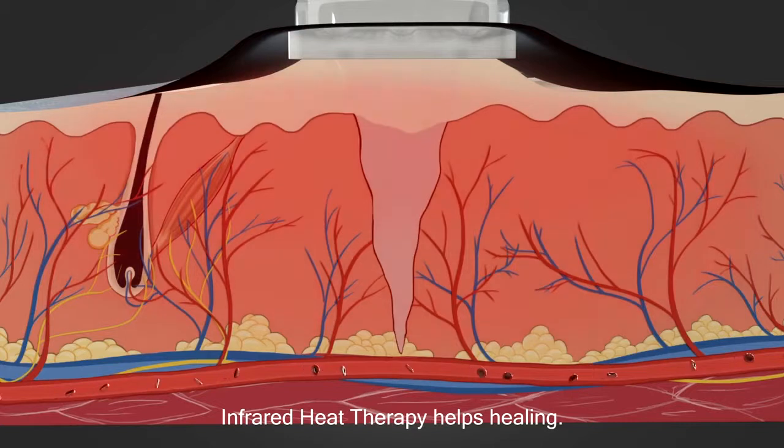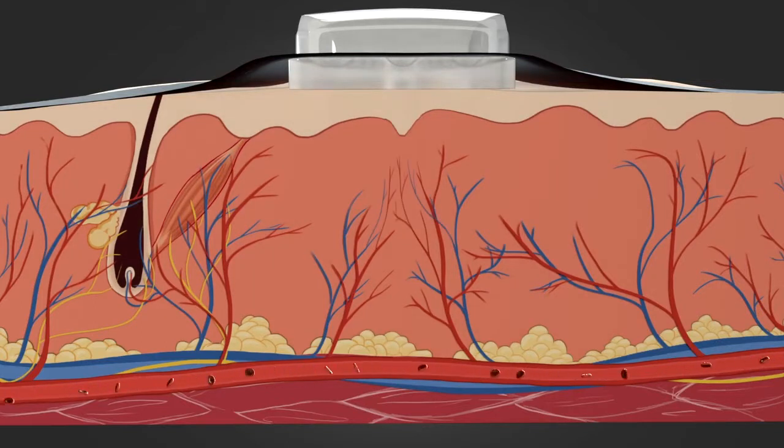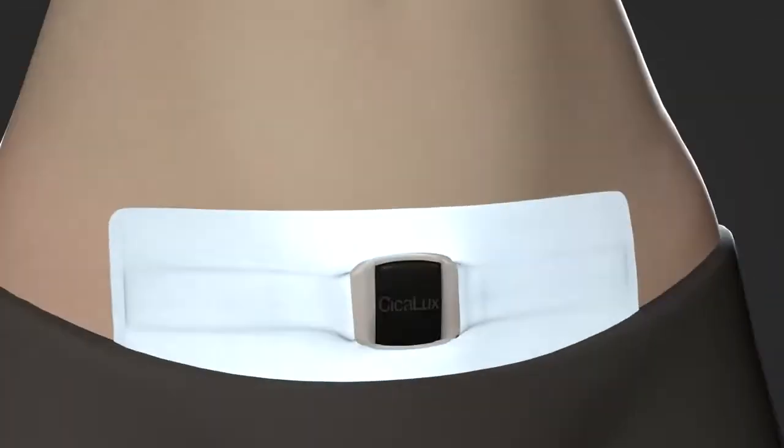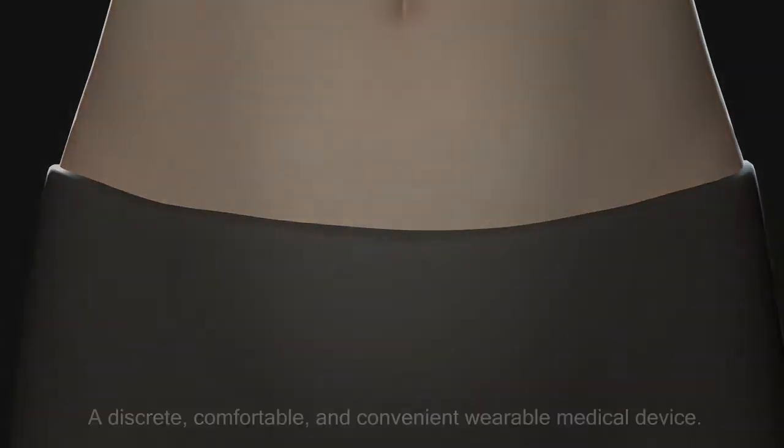The Ciclux stone's infrared heat waves help improve blood flow and healing, with focus on the central tissue where it is needed most. Ciclux is discreet, comfortable, and convenient for day and night therapy anywhere you go.